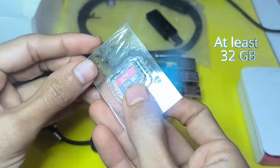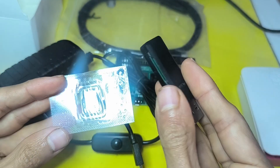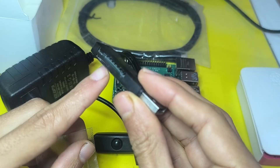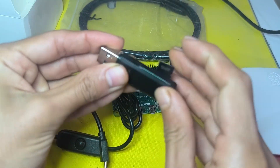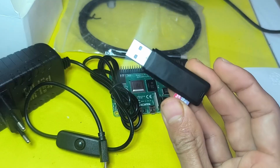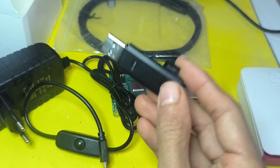We're also going to need a micro SD card. Because I didn't have a micro SD card reader on my computer, I need this micro SD card to USB adapter. I'm going to connect it and plug it into the computer to add the operating system, which is called Pi OS.